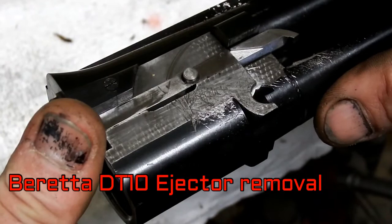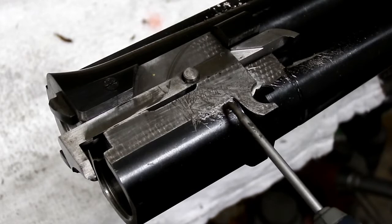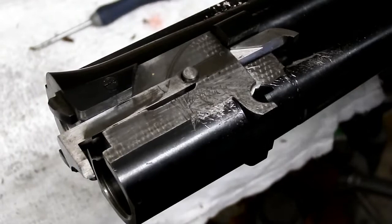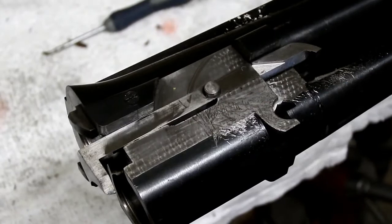Quick demo on the Beretta DT10. What we're going to do today is take the ejector out. This one's in for Cereco — there's a lot of abrasion damage around here, which I've not seen before. For the Cereco process, the ejectors need to come out.